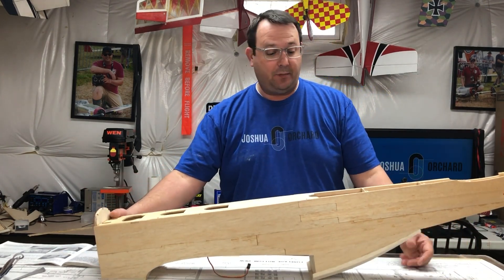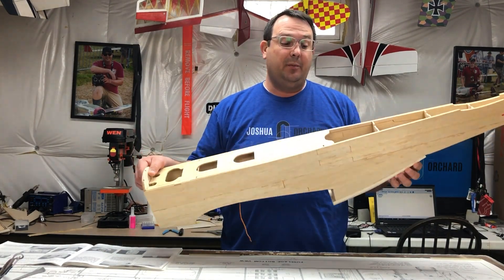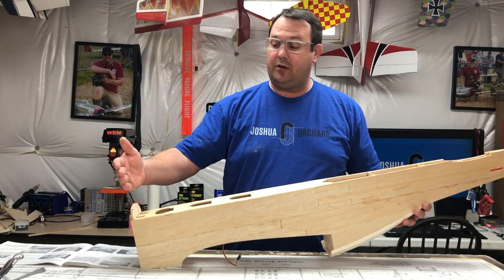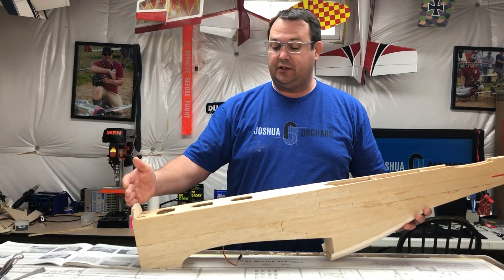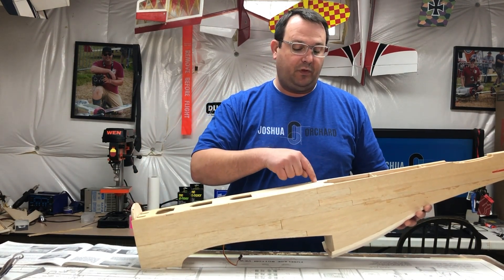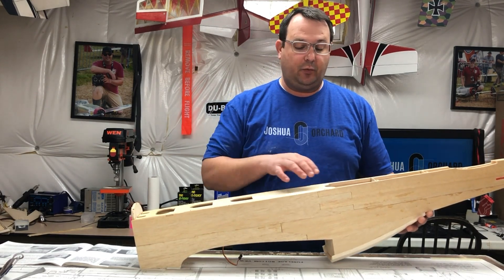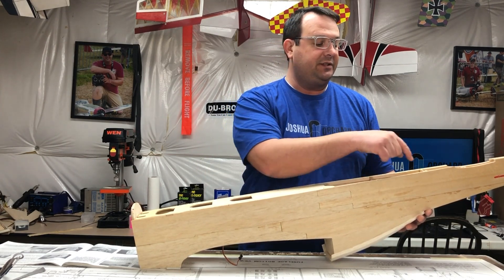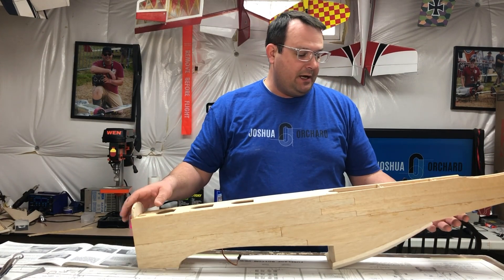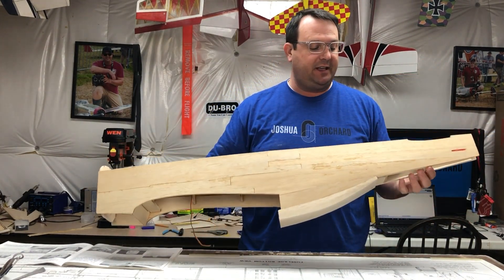Next up is an update on the fuselage. The vast majority of this was actually already put together for me — everything essentially up to the firewall. This is the main firewall that I just glued on yesterday, but everything here was all boxed and glued together. Some formers were not glued entirely or not installed at all — specifically formers 9, 10, and 11, as well as the pushrods. The pushrod sleeving is in there.